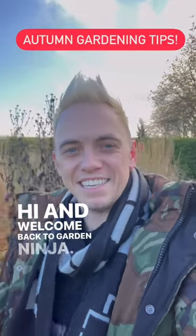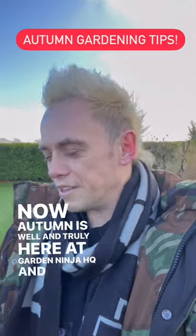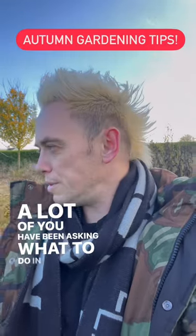Hi and welcome back to Garden Ninja. Now autumn is well and truly here at Garden Ninja HQ and the garden is about ready for a rest. A lot of you have been asking what to do in the garden in autumn.